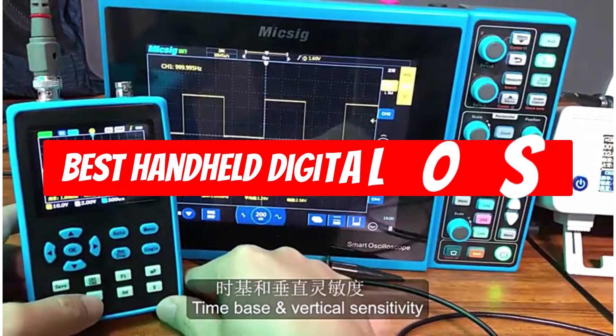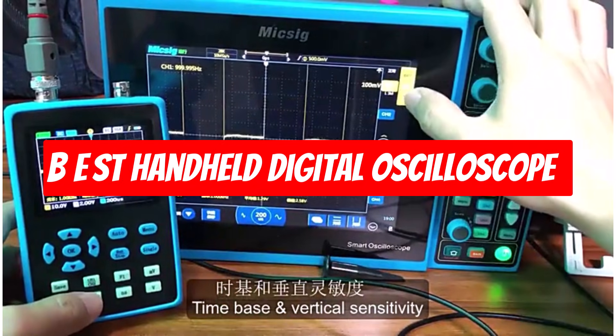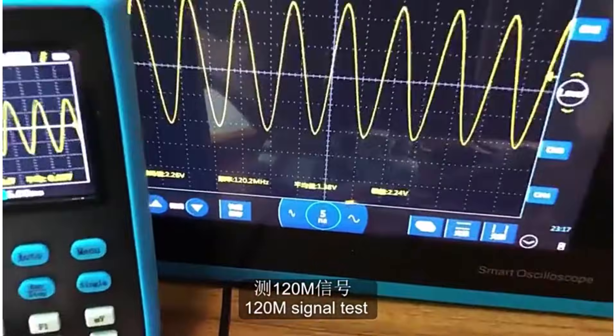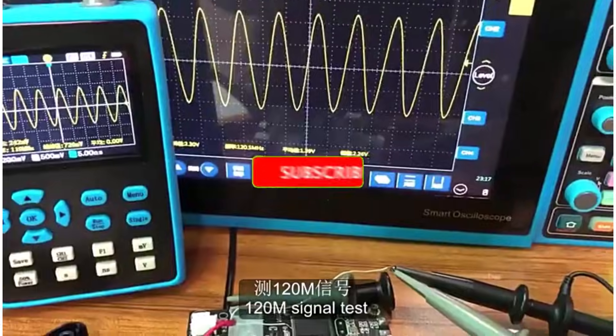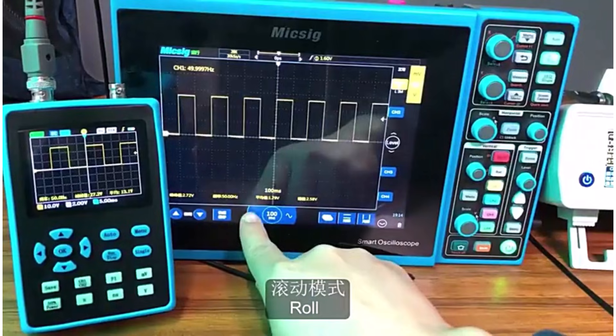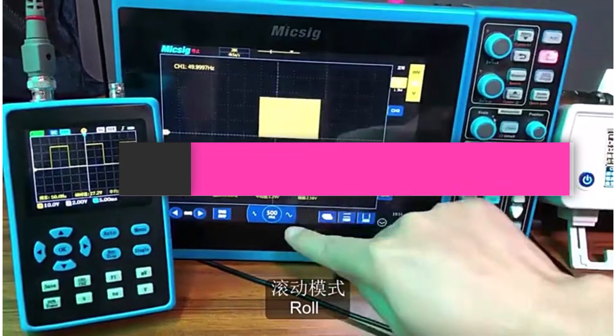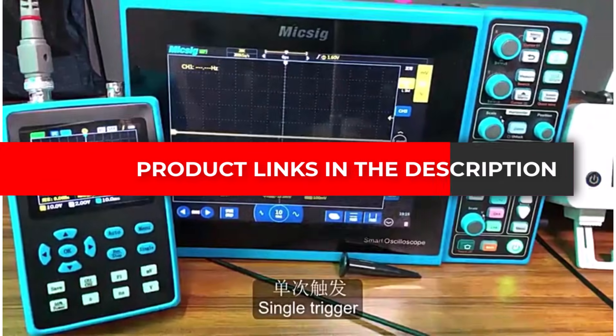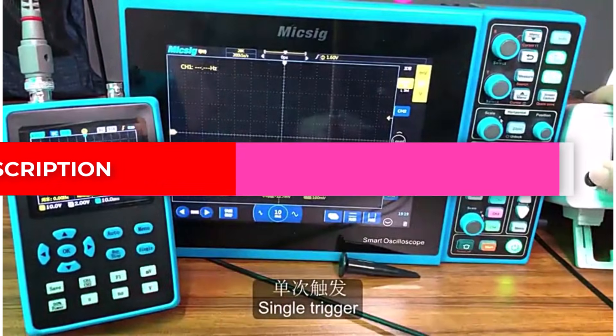Hey everyone, have you ever struggled to test electronics or troubleshoot circuits because your tools aren't reliable or easy to use? It's frustrating when you can't find the problem quickly. Today, we're checking out five handheld oscilloscopes and multimeters that make testing faster, easier, and more reliable. Stick around and check the price and full details of each product through the links in the description below.